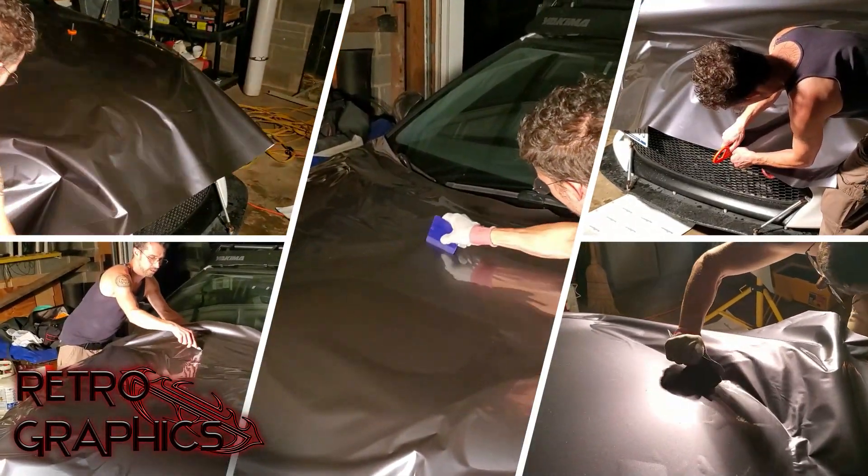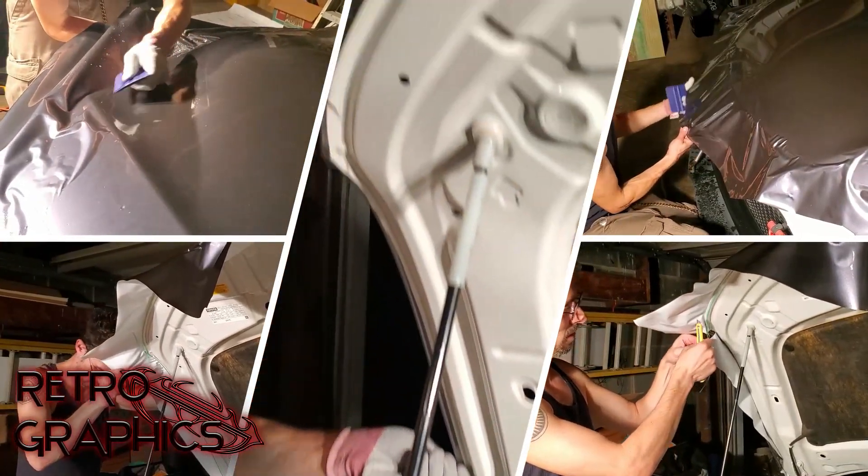The hood is getting the same treatment, but I've had him add a laminate to the vinyl ahead of time. This will help protect it better.